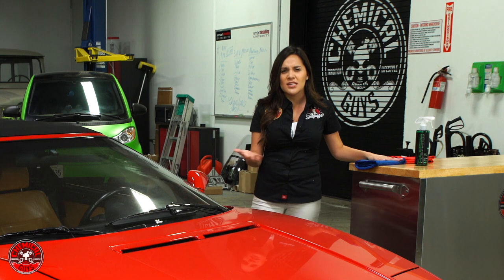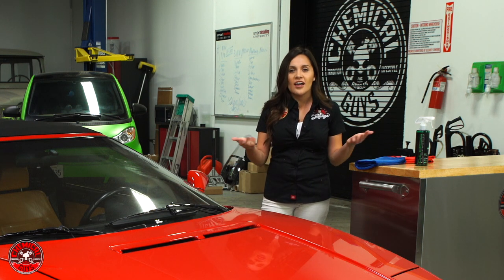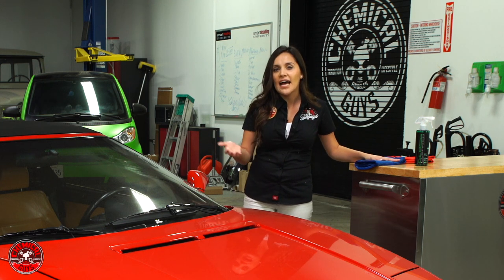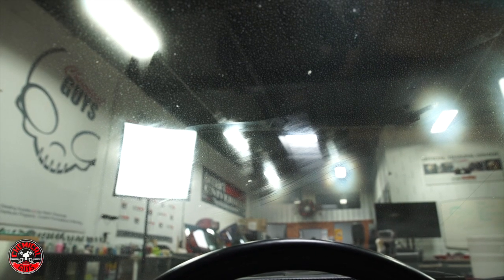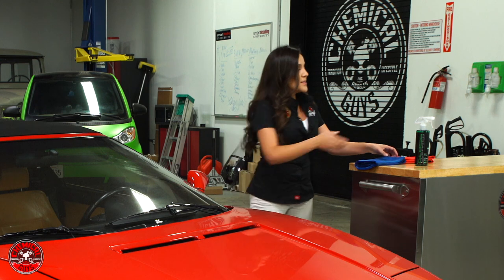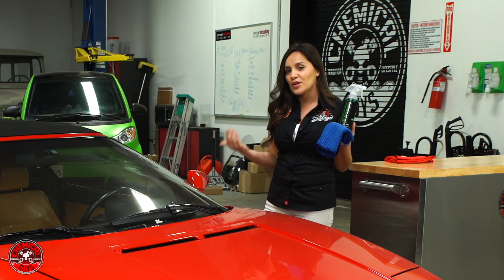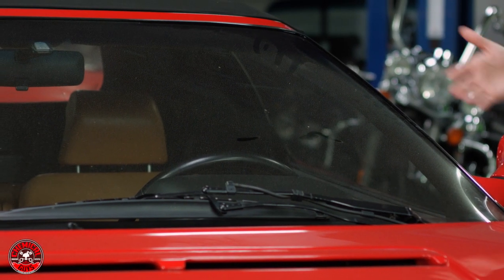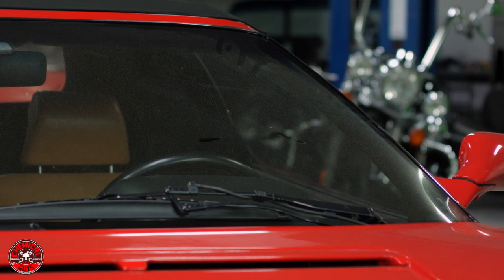The interior glass sometimes gets easily forgotten because you don't think it gets as dirty — it's not exposed to as much. But on the interior it still gets dusty, and a lot of times when your glass still doesn't look really clear, it's because you forgot the inside as well. This car's glass is very dirty, so it's a great car to demonstrate on — you'll really see that before and after.